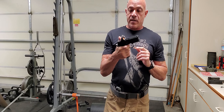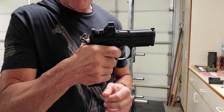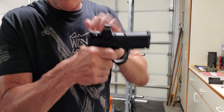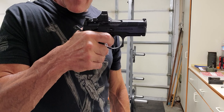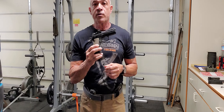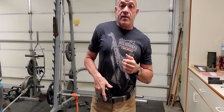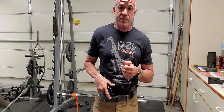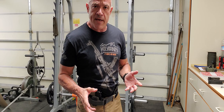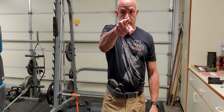And the interesting thing about these CZs is the single action is spectacular. If it's tuned properly — this is the single action, here's the reset — very quick, very positive. This is a system that can be tuned quite well. So that's it: the three ways to run the double-action pistol. Maybe we'll start a new trend and call it the triple-action pistol. Anyway, exciting times. See you on the range.